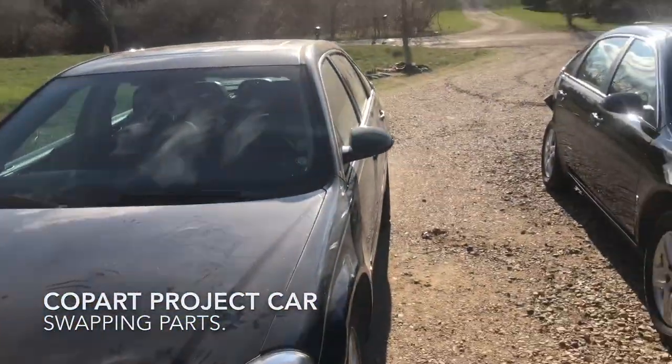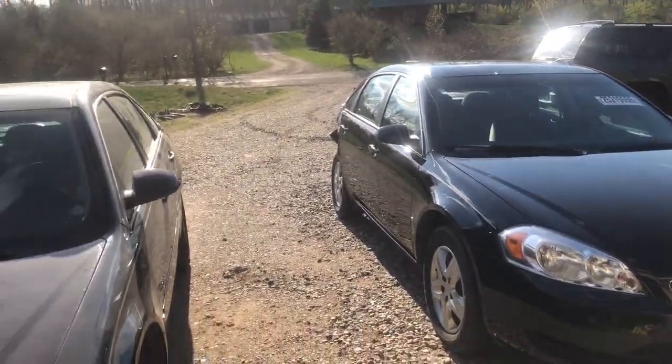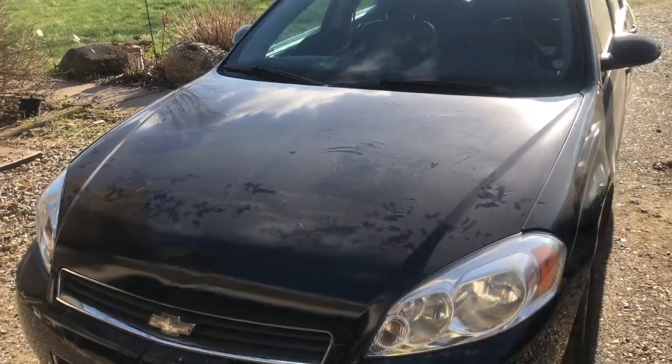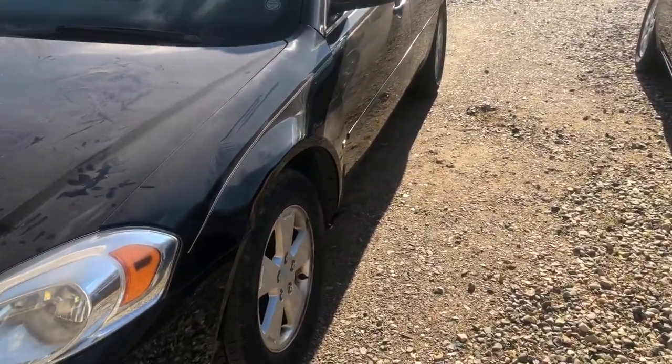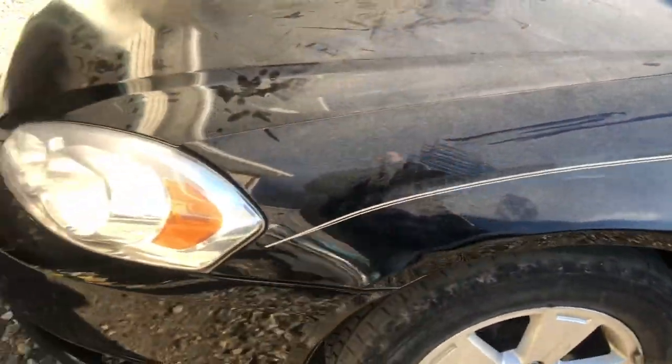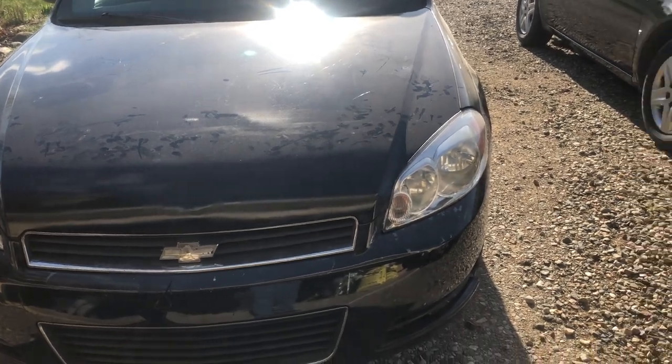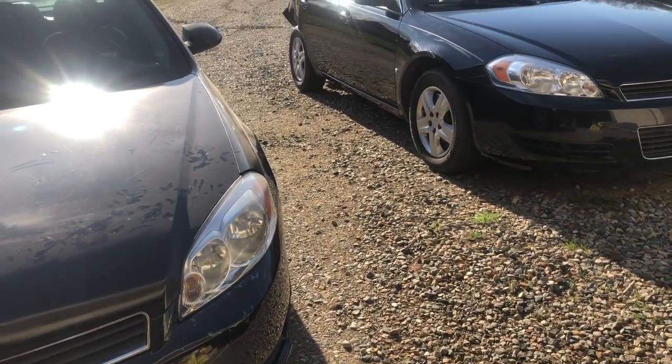Hey folks, welcome back. This evening we're gonna start switching some of the parts around. I've got both of the cars pulled up here - you can see the good, the bad, and the ugly. We're gonna start by taking the hood off the parts car and switching it over to the Copart project car, then go after the driver's fender, which is rusted through. Once we get the fender switched over, we'll go after the bumper cover and the grills, which should come off all as one unit.